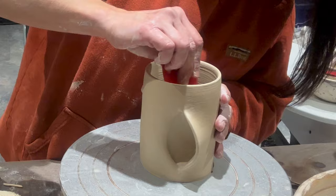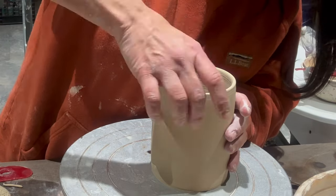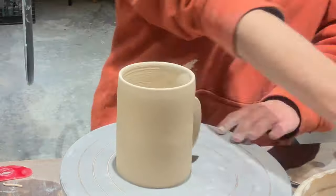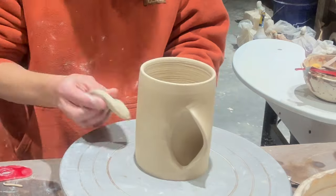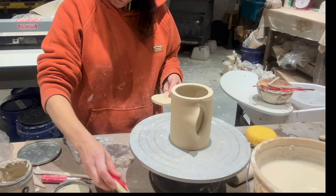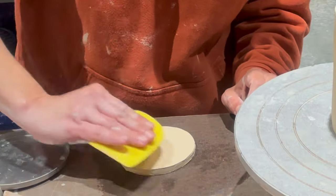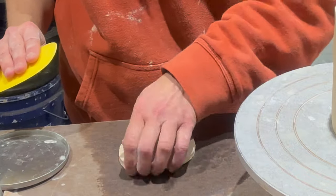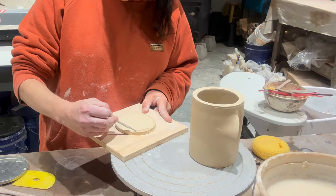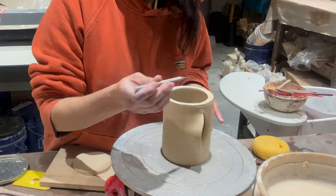I'm using my handy dandy flexible rubber rib to smooth. I spend a lot of time smoothing the top there where I attached the piece of slab. I use my fingers, my rib, and my sponge, and I'm just cleaning everything up before attaching the foot, which I cut with a circle cookie cutter right out of my slab. I'm using a rib to compress it and get rid of any marks from the canvas before I attach it. We're going to score both sides, then slip and attach that bottom.